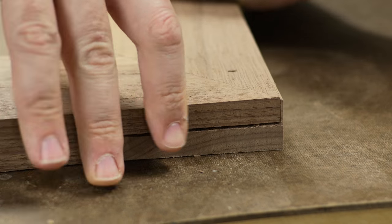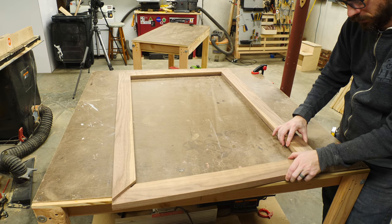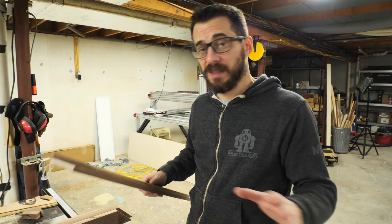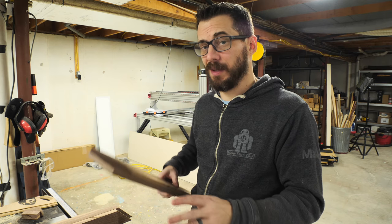After that it was time for a test fit, and I got to finally see how good this was going to look. The pieces fit together really well — I'm super happy with how they're joined up. The next step is going to be to add the detail.